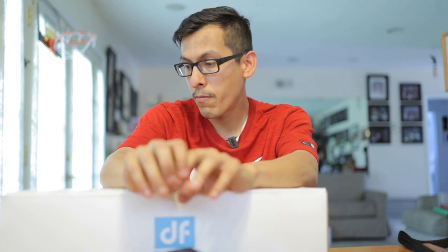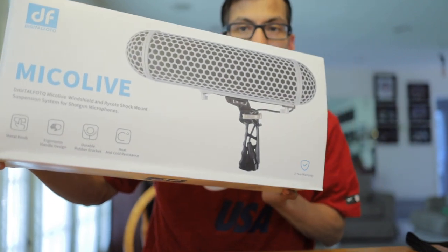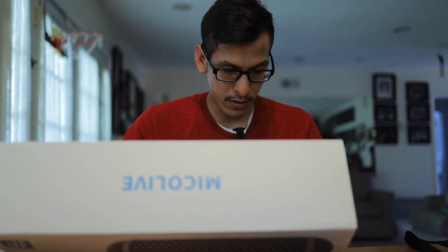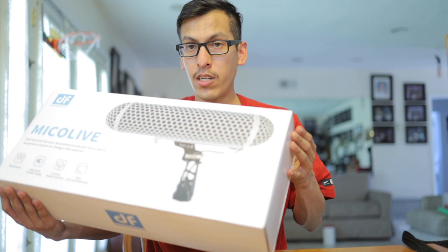It's from Digital Photo and it's called the Micro Lab. I have it right here, you guys can see it right there in the shot. On the back it says it comes with a cover, a skeleton handle, and a windshield included — in other words, a dead cat. It also has a 3-year warranty. Let's get straight into it.